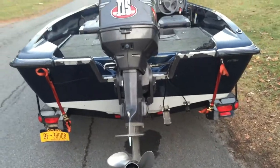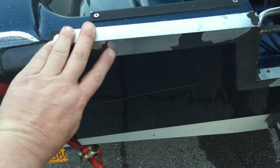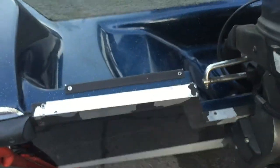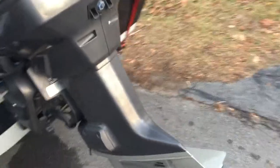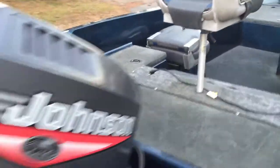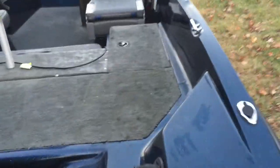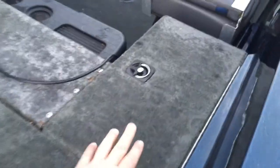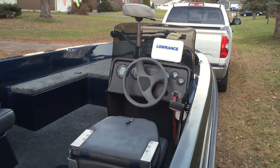Lights work. Couple of ratchet straps on the back there. There's some flaking black paint — it doesn't even really flake off, it's just through age. This boat is set up with a little bracket so you could put a small kicker motor on there if you wanted — electric or otherwise. The other live well is back here on the passenger side, battery compartment, and the oil reservoir is on this side. That's it — thanks!